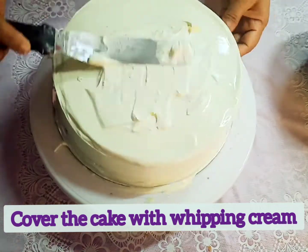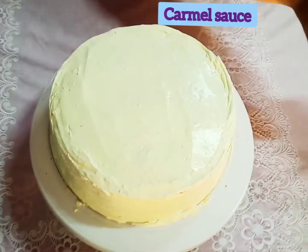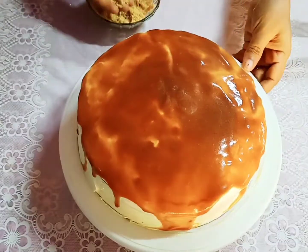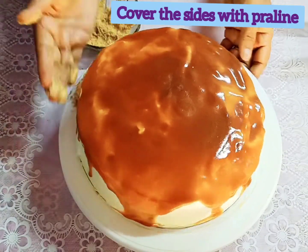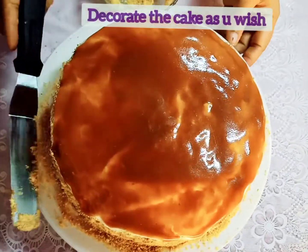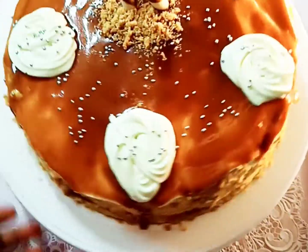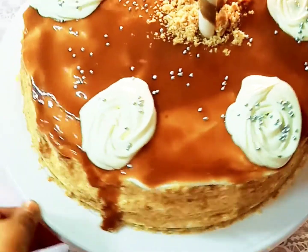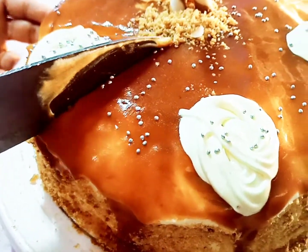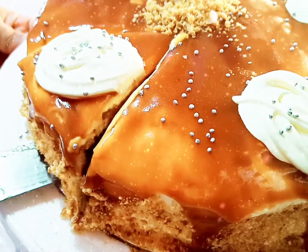Cover the cake with whipping cream. Pour caramel sauce — it's your choice. Cover the cake with praline and decorate the cake as you wish. Here we did some simple decoration. See, our butterscotch cake is ready — looks very yummy! Our beautiful butterscotch cake is ready.